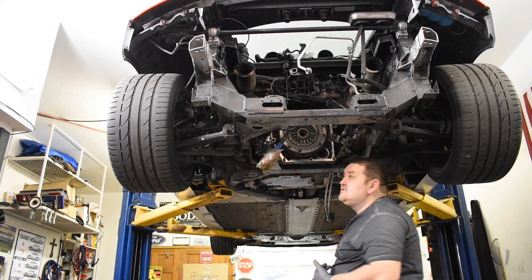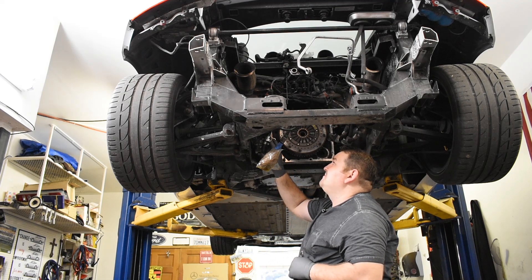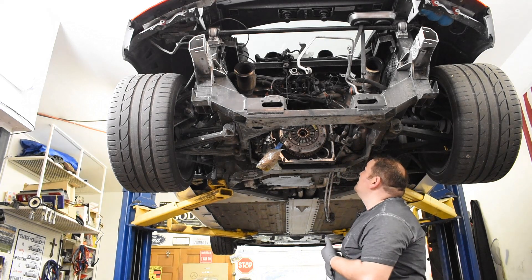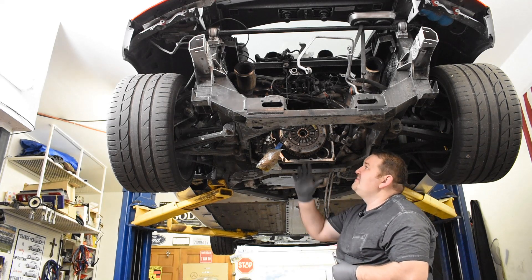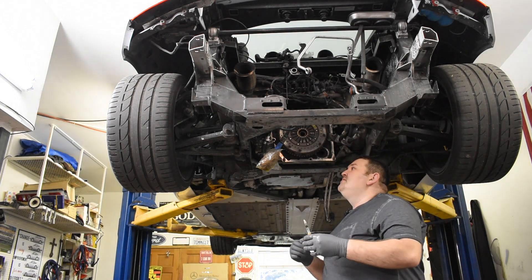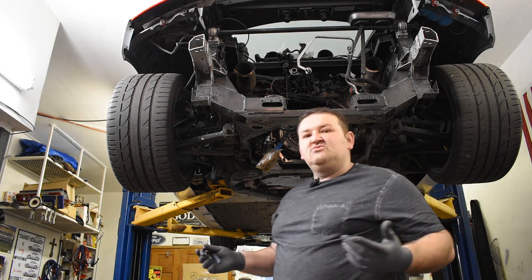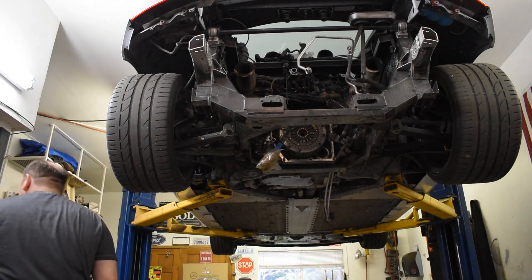We haven't done the fluids yet, so we're going to do that right now. We need the coolant out. There's also what I think is power steering fluid that goes up to the power steering reservoir. The oil is pretty much out already because it's a dry sump motor - there's a big canister that came out with the transmission that had the majority of the oil in it. Let's get the coolant out - that's going to be the biggest thing. One of my biggest goals whenever I take coolant out is to not eat it, because it doesn't taste good.